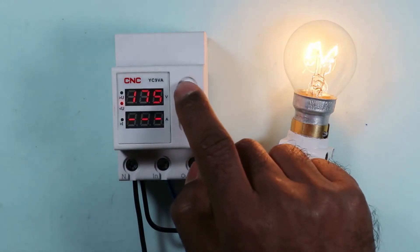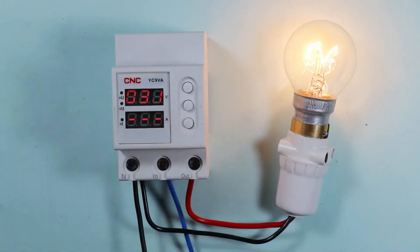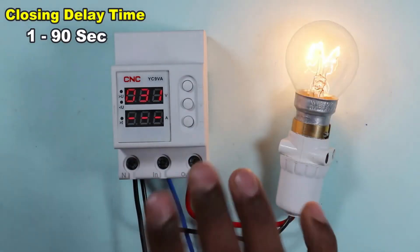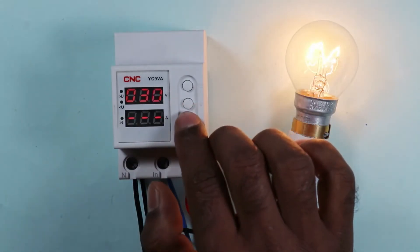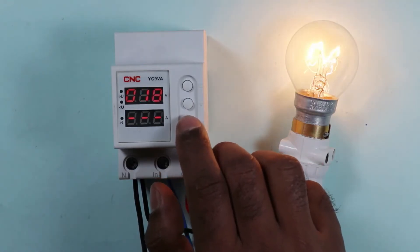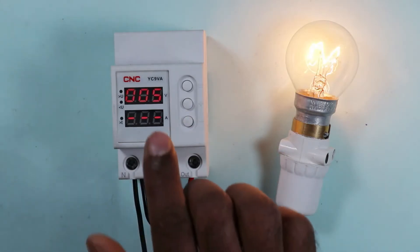Pressing this button again shows the delay time setting on the display — this controls how long to wait before power is supplied on startup. You noticed the first reading was 30 seconds; you can reduce this value. For example, I will reduce it to 5 seconds.